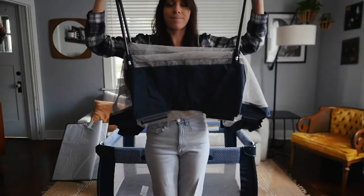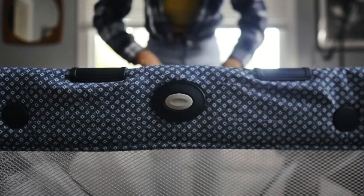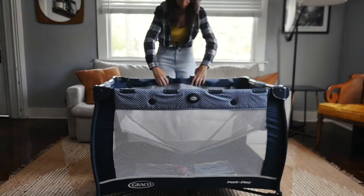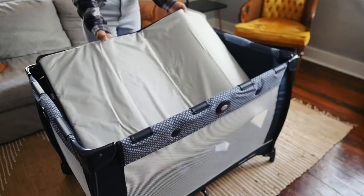On to the accessories. This is the bassinet attachment. Make sure you take the mattress pad from the bottom of the play yard. This accessory clips on along the top of the play yard in eight places, and then you reinforce it with these bars before you put the mattress on top.